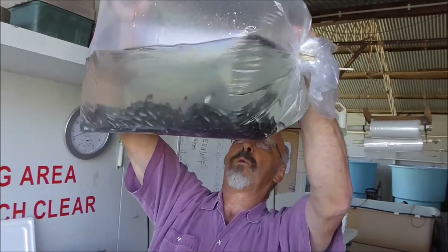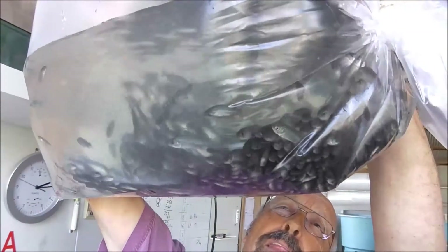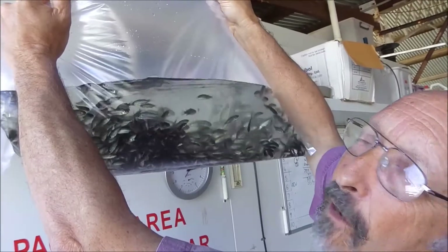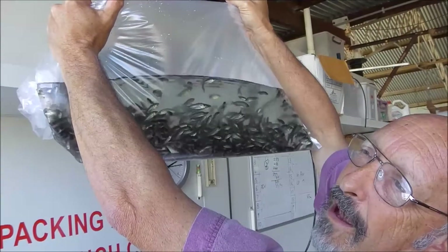After just two or three minutes, you can see how much the fish have already recovered. They're already swimming around quite normally, but still you should leave them for the full hour before you unpack them. Even though the fish look happy, it's only because they're in such a rich oxygen environment. The dissolved oxygen in that water will be somewhere between 20 and 30.